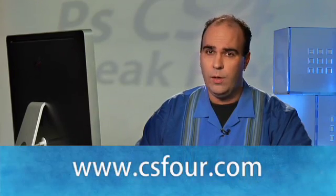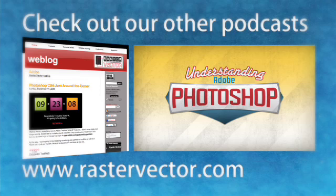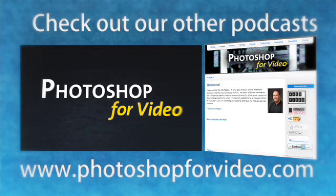That's it for this episode of Photoshop CS4 Sneak Peek. I'm your host, Rich Harrington. We've got a lot of cool things that you can check out over at our website at cs4.com — that's C-S-F-O-U-R dot com. We've got a great contest going with prizes that you can win, as well as all of the other episodes in the training series. If you'd like to learn more about Photoshop on a regular basis, we have some ongoing podcast series you might be interested in. The first is called Understanding Adobe Photoshop, at rastervector.com, for general interest Photoshop enthusiasts, digital photographers, graphic designers, and web folks. For those of you working in video and motion graphics, check out our other series, Photoshop for Video, at photoshopforvideo.com. I hope you enjoyed it — tune into our other episodes. Thanks.